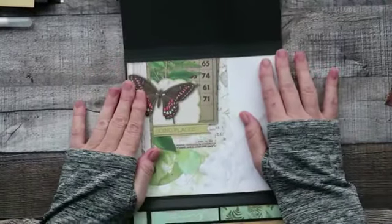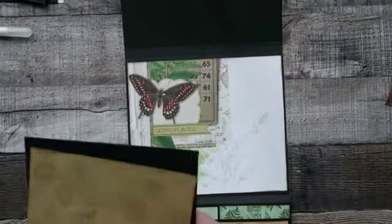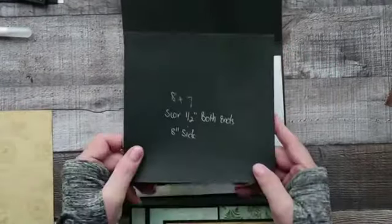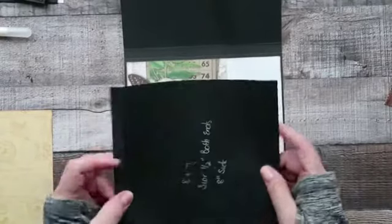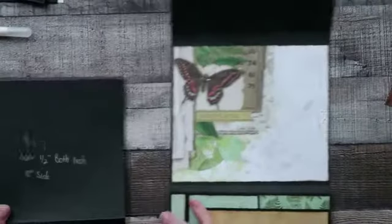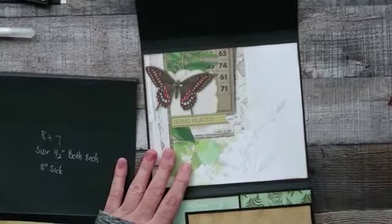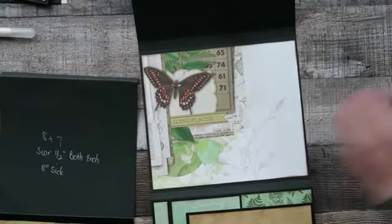What we will do is create a belly band, and that's going to be eight by seven, and score half an inch at either side. We're going to stick that down because I've already got the tape down.